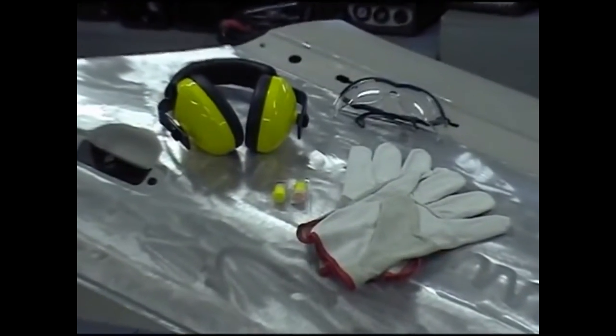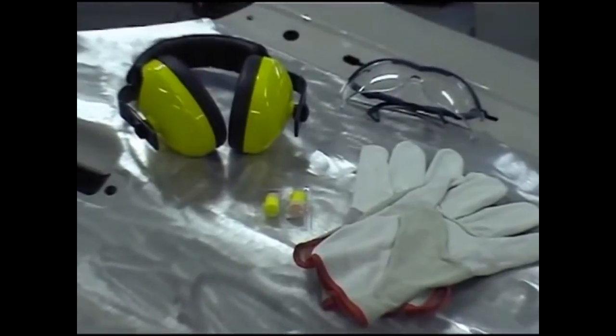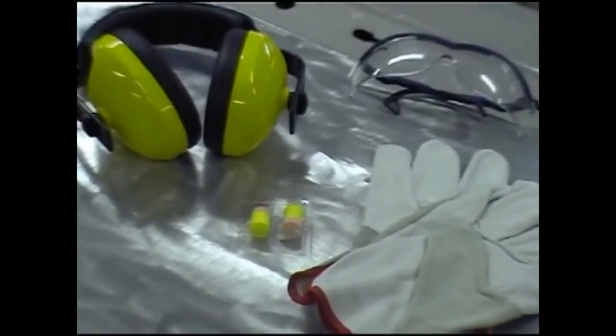Use proper personal safety means like gloves, protective glasses, etc., as advised in the instruction manual.